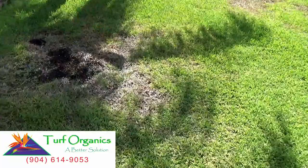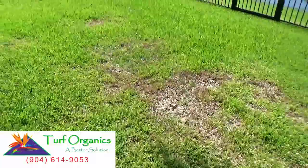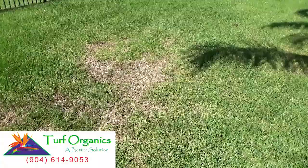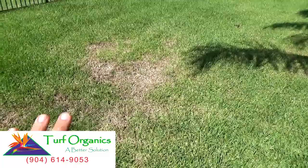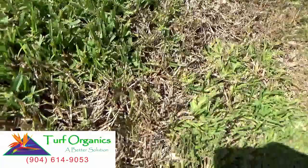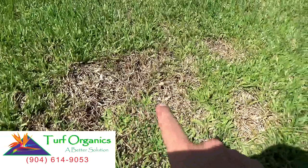First thing to look for when you have chinch bugs is the damage. Here's a yard with several different spots of chinch bug damage, ranging from small, medium, to large areas. You can see these areas are fully brown, and a good giveaway that it is chinch bugs is the yellow ring around. If you can see the yellow around the brown areas, that's a good sign that you have chinch bugs.